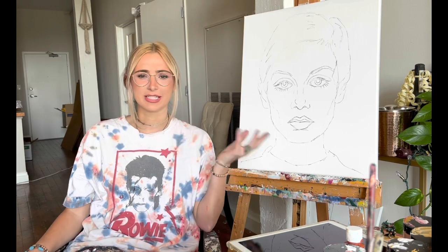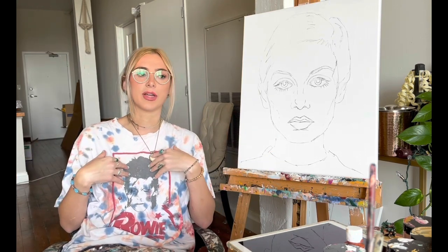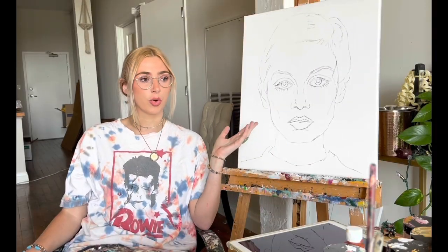Hey y'all, welcome to Morgan Paint Stuff. Today I'm going to be doing something a little different. I've been doing my abstract faces for the last year, and if you've followed me for a while you know I used to change up what I was doing every once in a while. In college I spent a lot of time experimenting with different styles to figure out my personal style, but now I feel like art is all about experimenting and being inspired by new things.